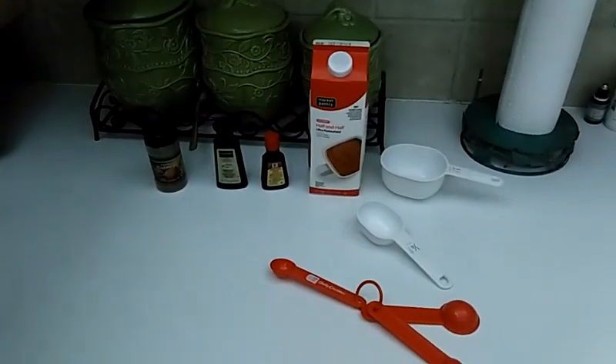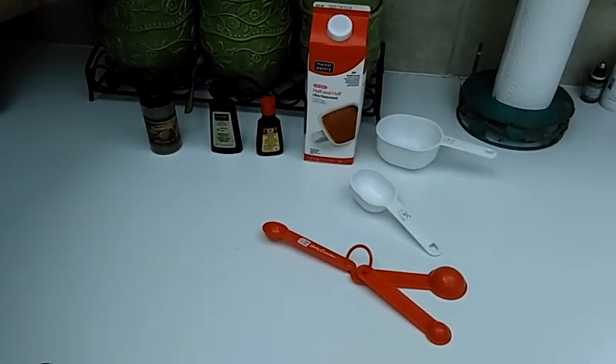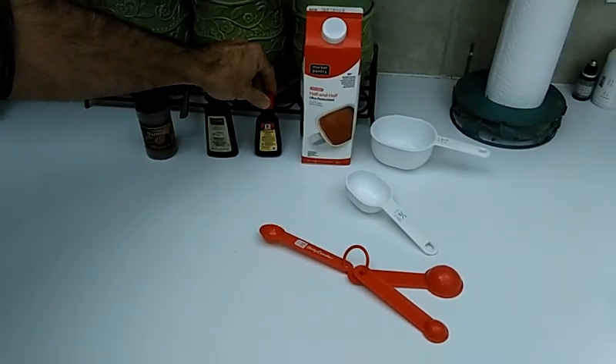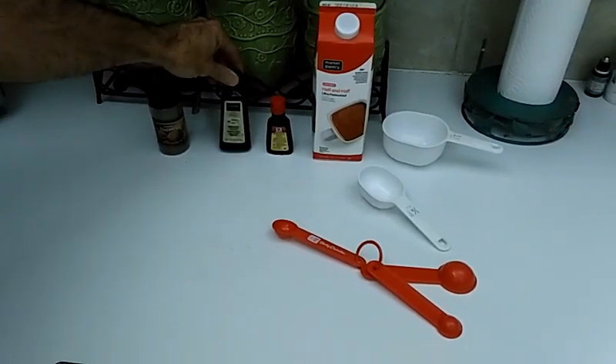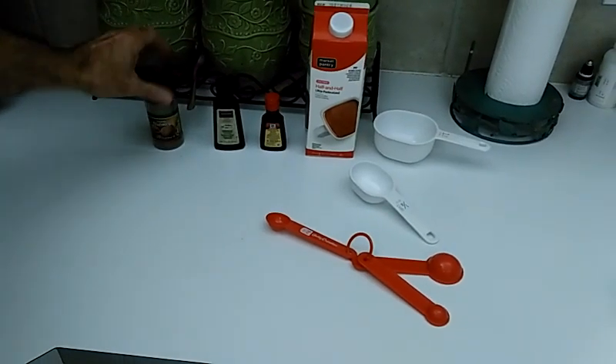You need three-quarter cup of sugar, three-quarter cup of hot water that I got boiling over there, 2 cups of half and half, a teaspoon of rum extract, a teaspoon of vanilla extract, and a teaspoon of ground nutmeg.